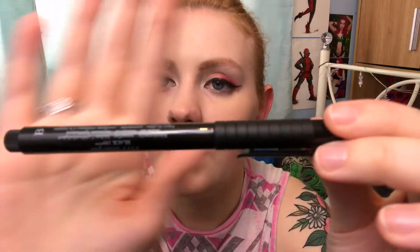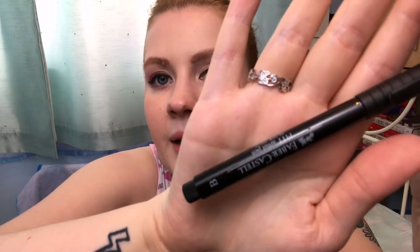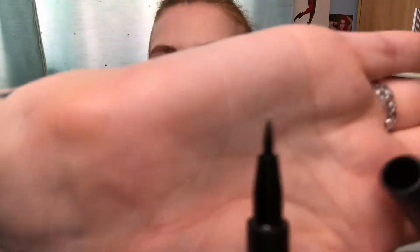The last thing I got was the Faber-Castell Pitt Artist Pen — the B nib. It's £2.80. I thought I'd get it for lining things because I don't really have a good black lining pen, so I thought this was quite good for £2.80.